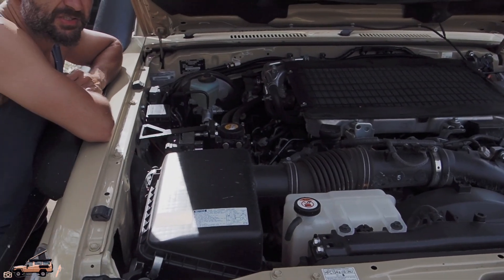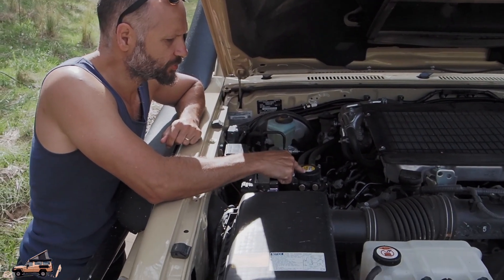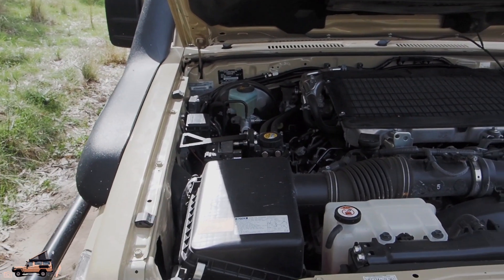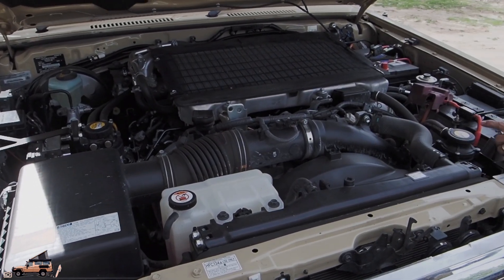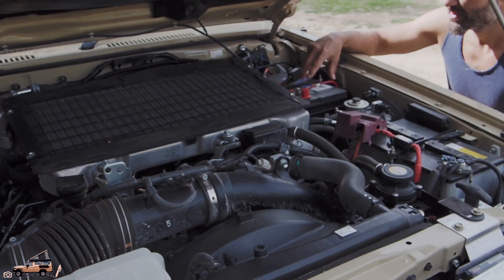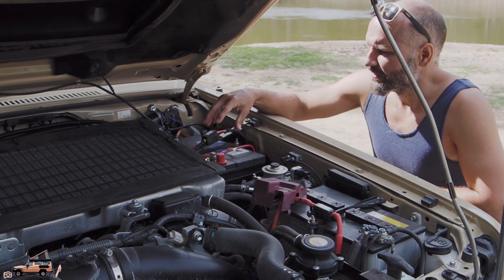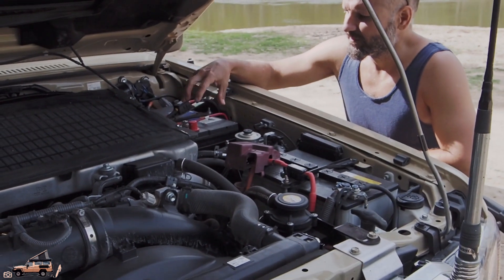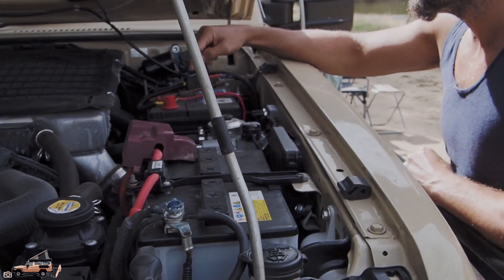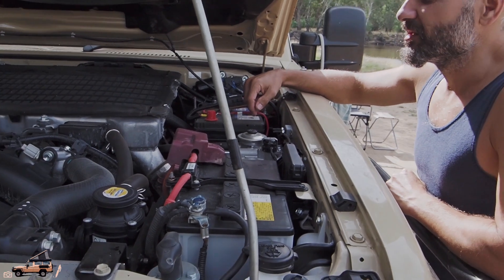So under the bonnet here it's all pretty standard. There's just a couple of things that have been added. We've got a flash lube diesel pre-filter here on this side. Otherwise we've got the standard airbox on that side, and coming around here we've got a catch can that's been added. And here is one of our auxiliary batteries — this is the original AGM battery that came with the car when we bought it. This was one of two; we've had one taken out, we've left one here. We're going to use that as an extra crank battery in case this one goes flat, but also at the moment we've got our UHF radio running off that. Otherwise it's all pretty standard under here.